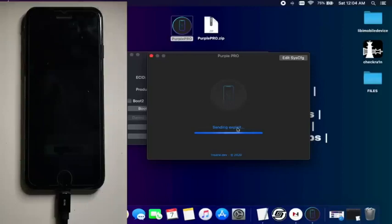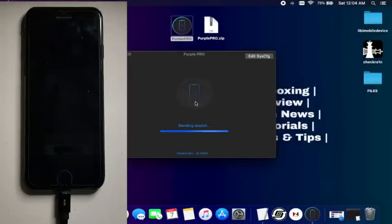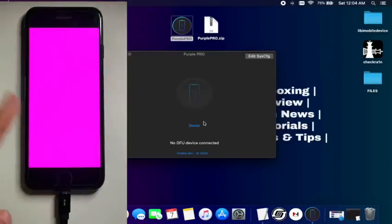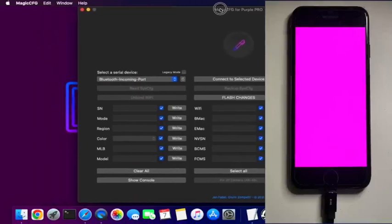Once your device is in DFU mode, select that option and it will put your device into the purple mode. If you see an 'exploit failed' error, just close the HFZ tool and click on it and run again — this time you will see it sending the IPS file and your device will get into the purple mode. You will see a different color on screen. Now we are in the purple mode. Click on the edit option and it will open a window to help you edit the serial number.